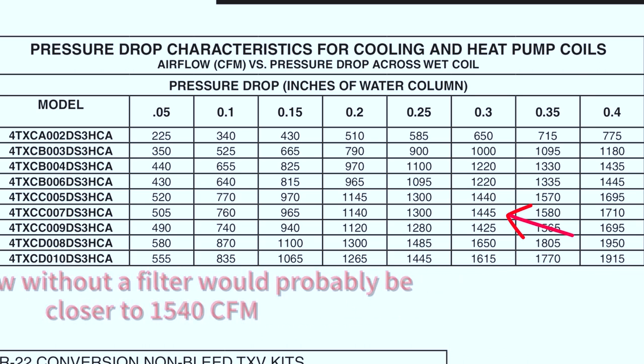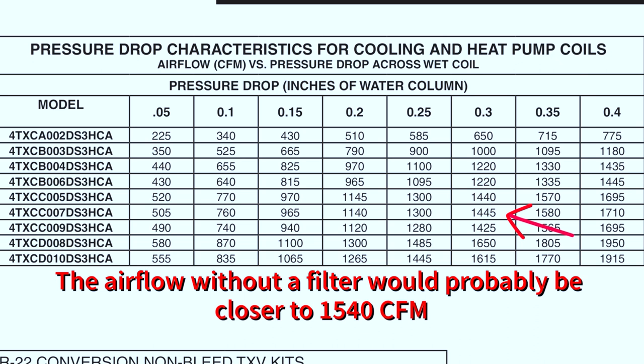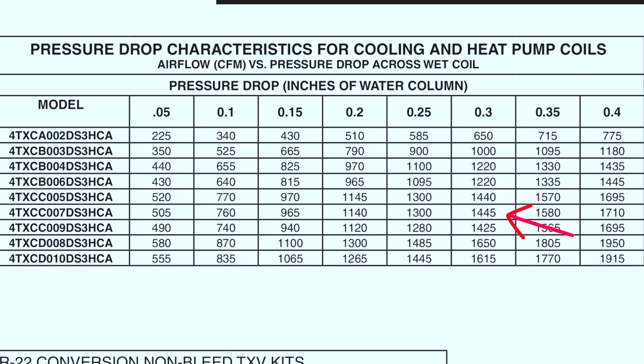At 0.30 the data plate shows 1445 CFM, and at 0.35 it shows 1580 CFM — so we're right at about 1500 CFM, which matches. The coil pressure drop is actually pretty accurate for measuring airflow. I usually use total external static pressure to estimate airflow, but this seems very accurate based on manufacturer data. For maintenance calls, I usually start by checking all the registers to make sure the customer didn't close off any dampers. If that's not the case, more than likely there's an undersized ductwork issue. I really enjoy this digital True Flow Grid — it's accurate and very repeatable.